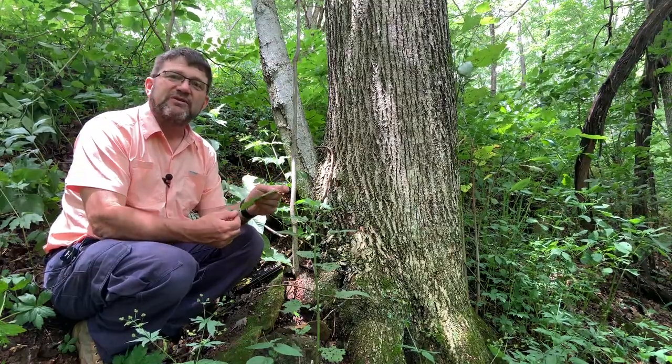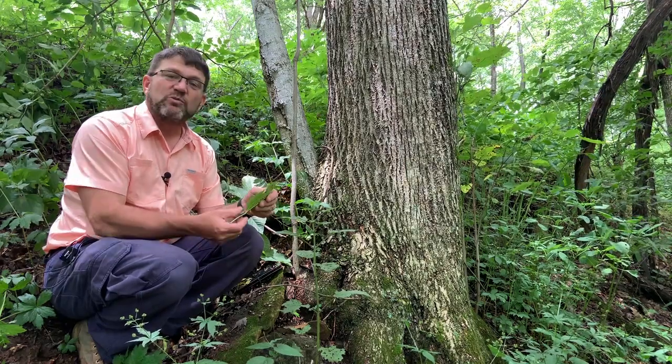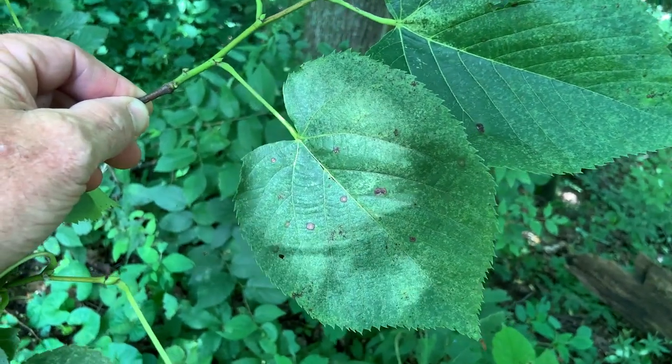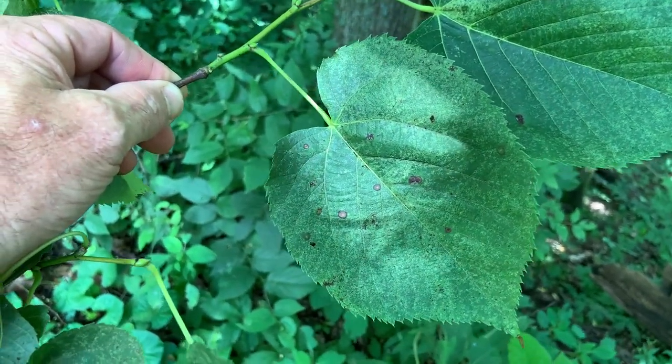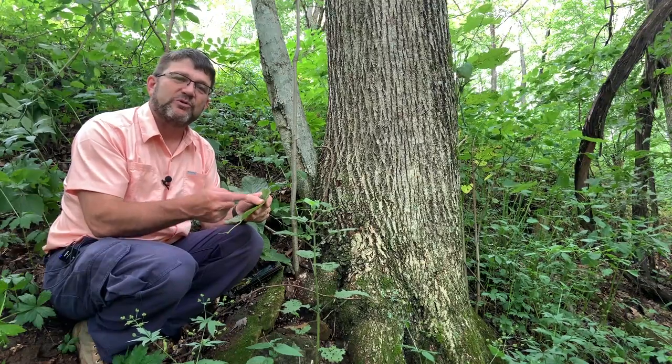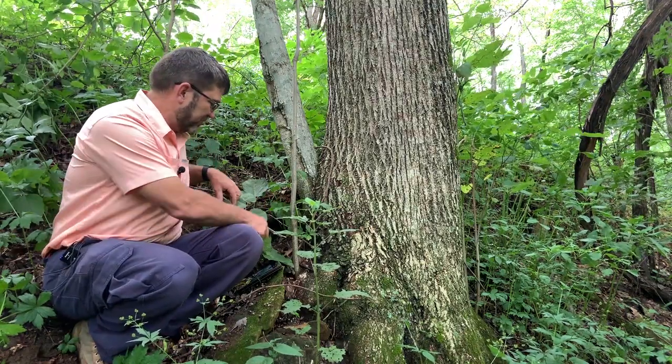So to recap: fairly large leaf, five to six inches in length, somewhat heart-shaped but definitely off-balanced or asymmetrical with lobes at the base — kind of like a heart — and then it'll have relatively sharp teeth around the edge of the leaf or margin. And they are alternate in arrangement.